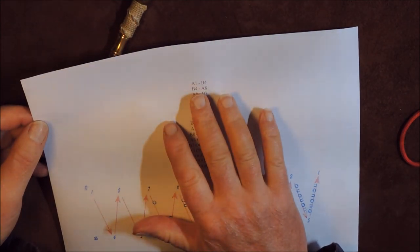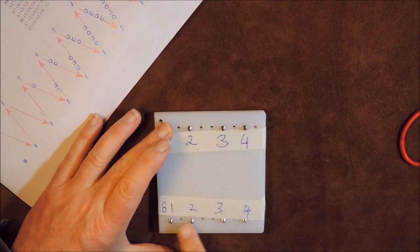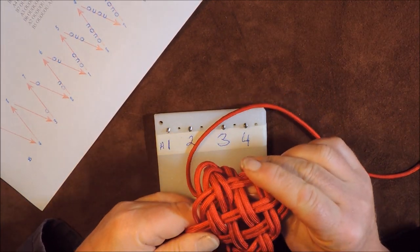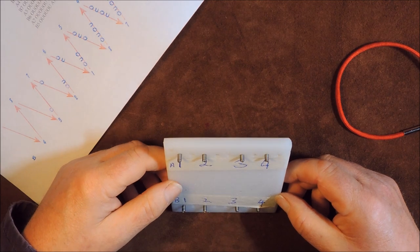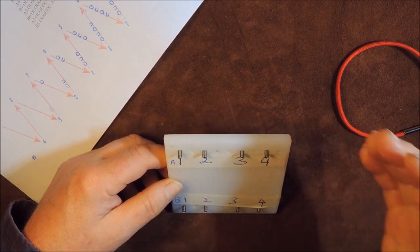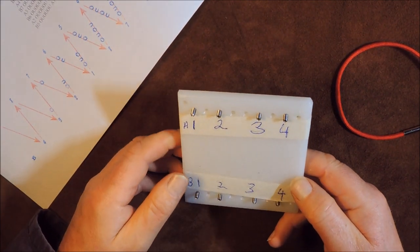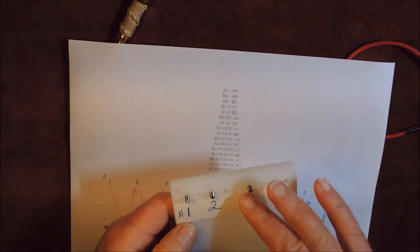Now it's starting to make a bit of sense, because on the chart it's saying we start at A1 and go to B4. So there's A1, and there is B4 — that's the route we've got to follow. And in the end, when we follow that pattern, this is where we're going to create a nice 8-bight Turk's head. We could also do a 10-bight, 12, 14, 16, 18 — I think we went up to 20 as the maximum on this board.